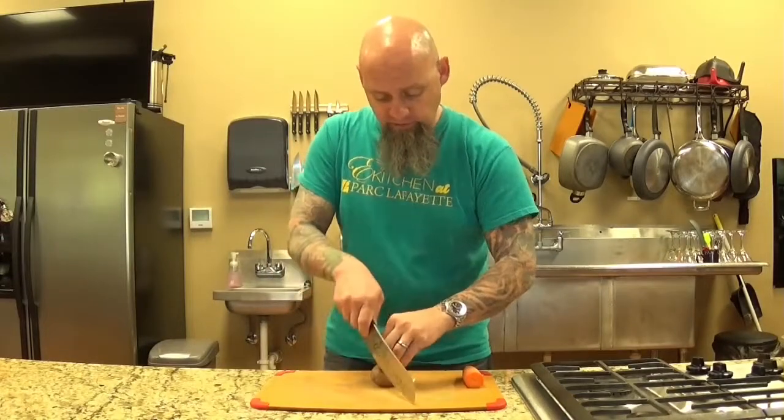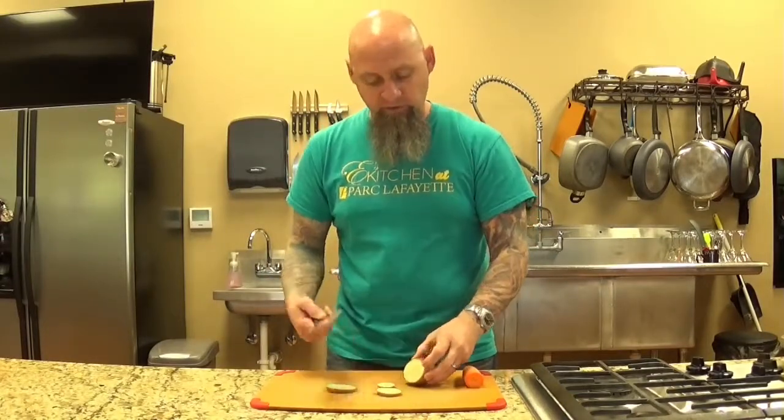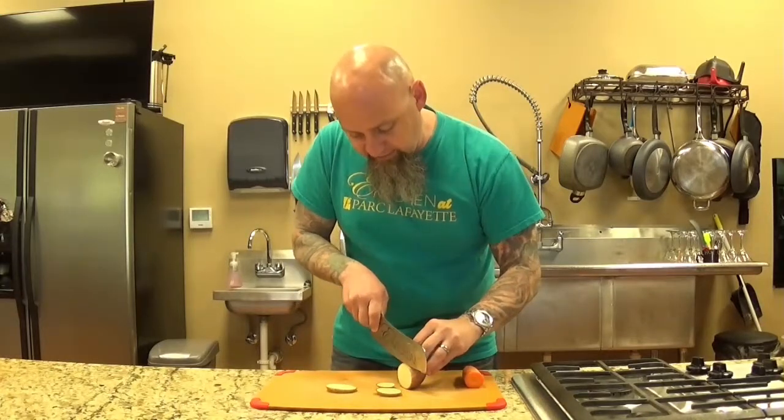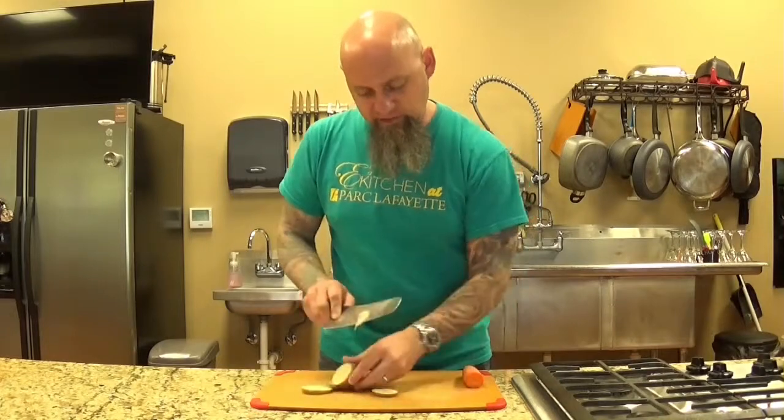Really, really nice. I'm going to show you, just like any other knife, you're still going to do the rocking back and forth motion — just kind of go back and forth if you want to do big cuts. And it can still do the fine, delicate, really thin cuts, just like any other knife.